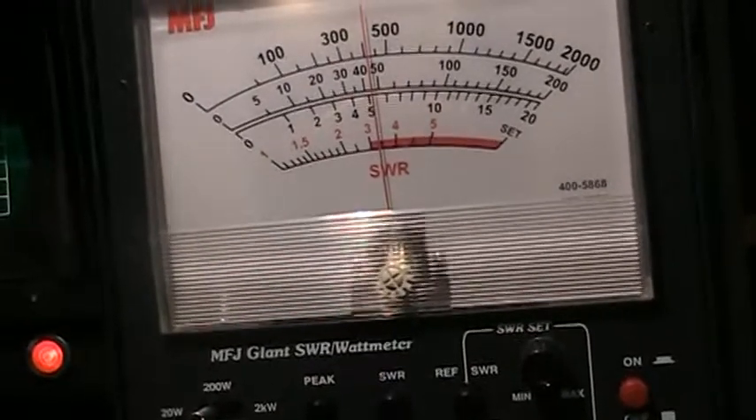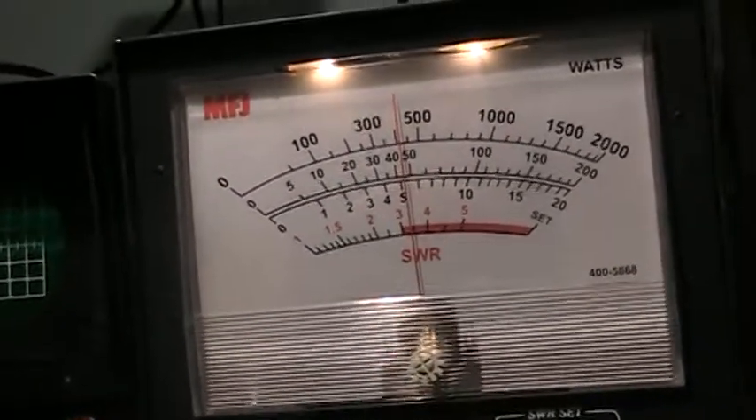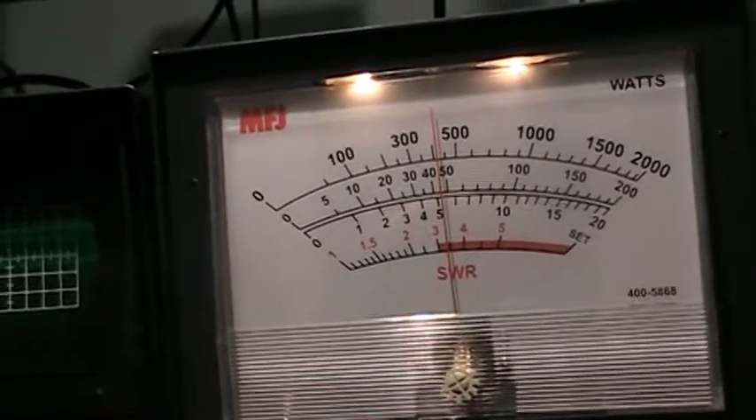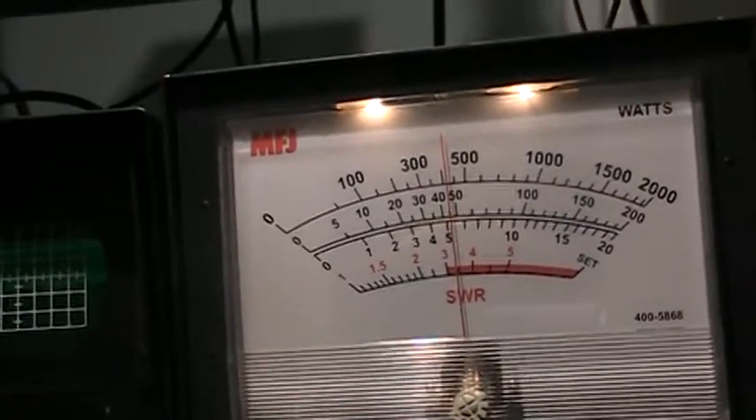Very easy to see. When peaking, I don't like digital meters for peaking amplifiers. It's very hard to see small, delicate movements, but you can with this big watt meter.